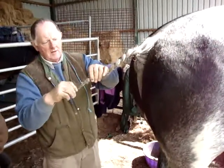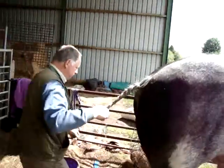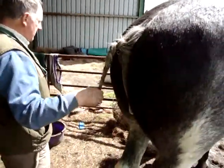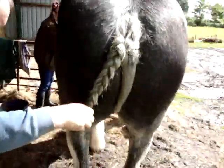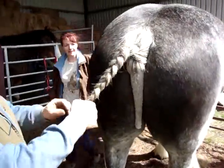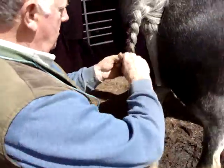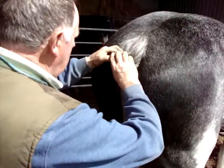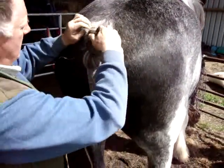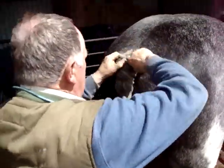Take that and walk it around. Once you walk it round, just take it and try and start to roll it up. Keep it as tight as you can, and you can just about tuck it in. Take that up and over. Tight. And the same with that — up and over.